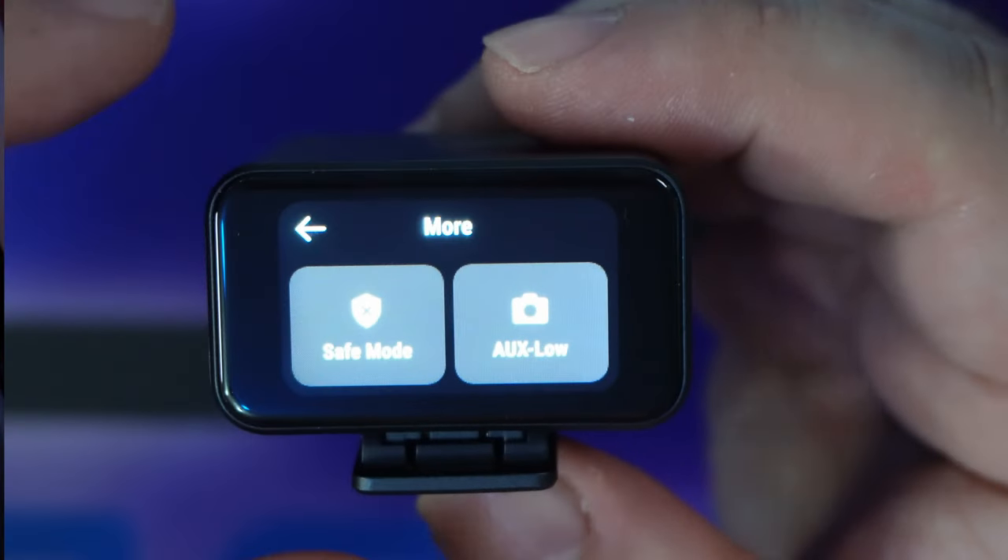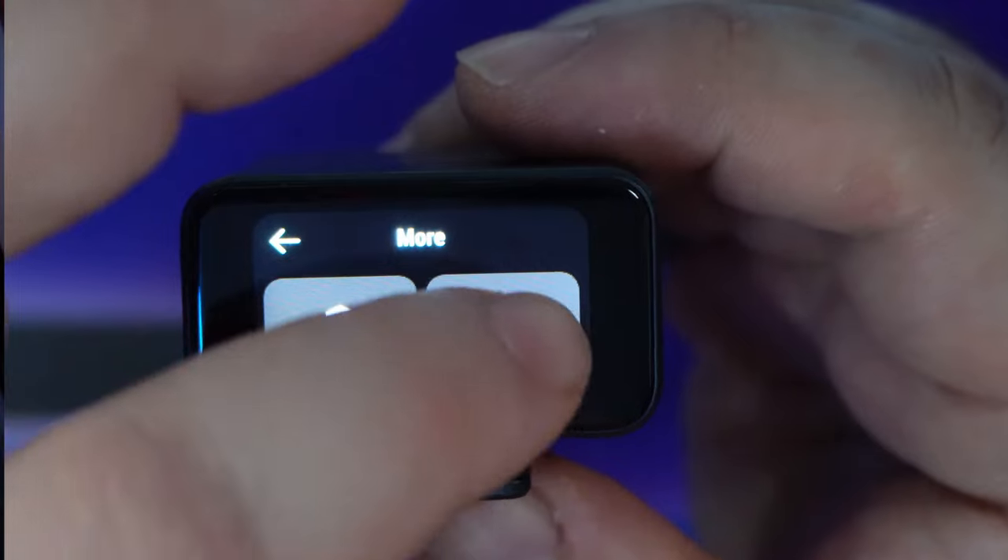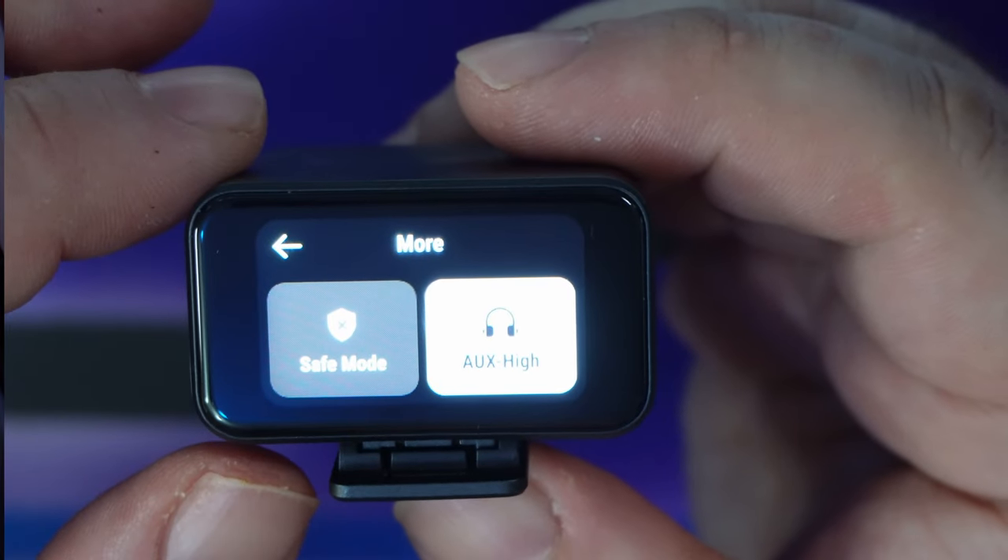There's also an auxiliary option. When it says aux low, this is for when you're actually sending audio to your camera so it doesn't overload your camera's audio. Tap it and you'll see aux high, which is for headphones — for monitoring the audio coming in.